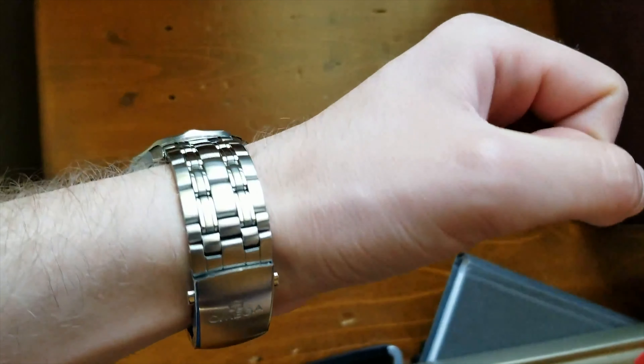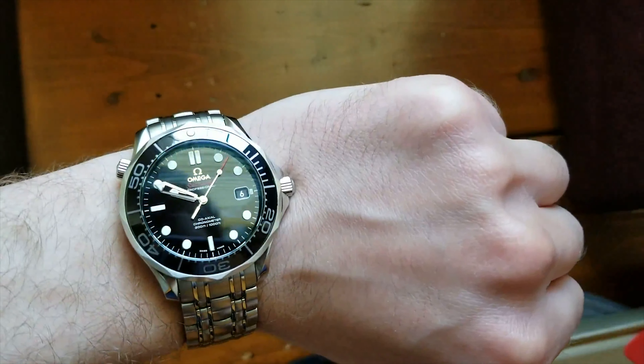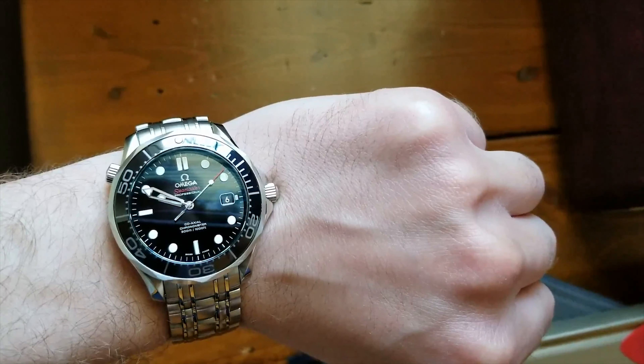At this point, I knew I was pretty deep into the watch world and it was time for me to get a high-end luxury watch. I'm a big James Bond fan, and for a long time he has worn an Omega Seamaster. So after working a summer job and doing odd chores for different people, I had saved up enough money to get it. And after putting it on my wrist for the first time, I knew it was the perfect watch for me.